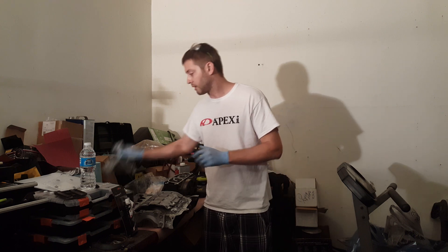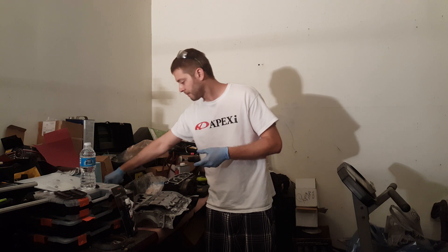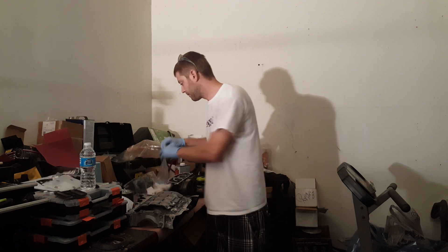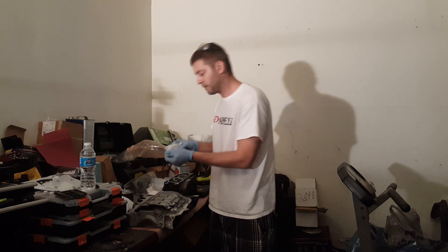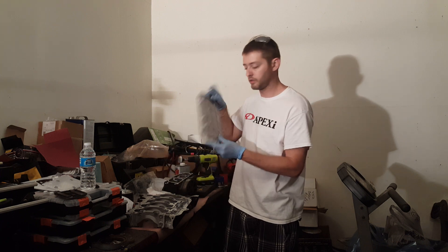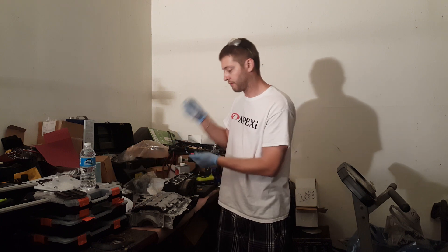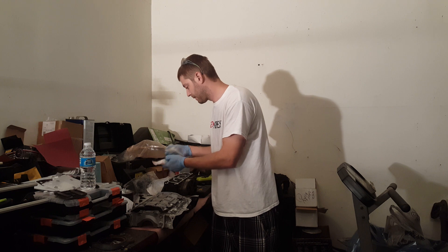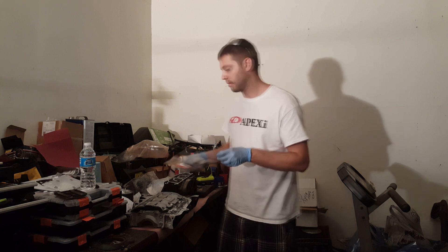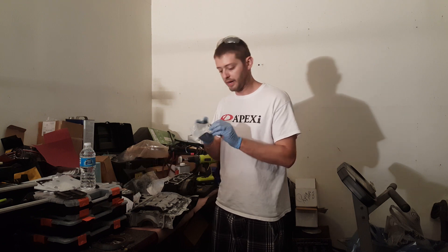I'll just run through that real quick. Of course, they give you the K20A2 oil pump. They give you a tube of Honda Bond. They give you all the bolts you'll need for the RSX oil baffle, which is also included. They give you the bolts you need for the oil pump. And they give you the K20A2 RSX oil chain, because you will need that — it is different from the K24 oil chain. And then they give you a chain guide as well.